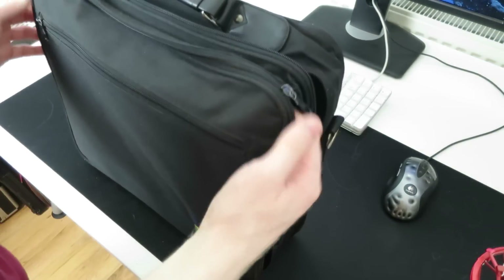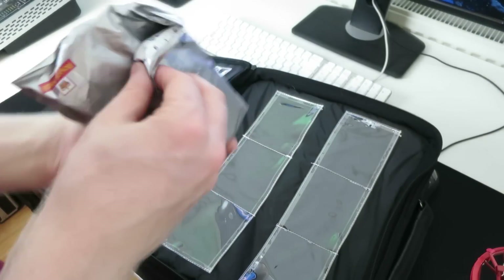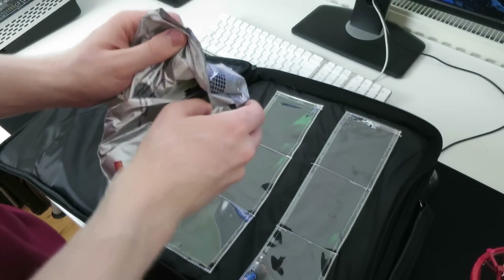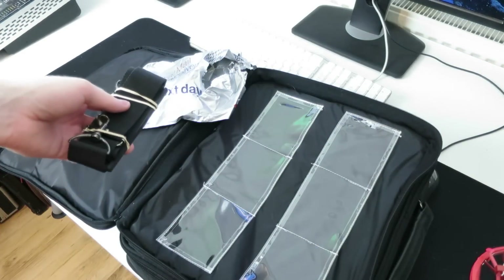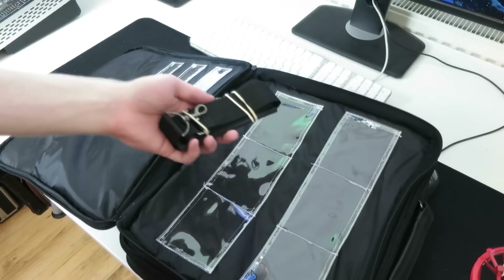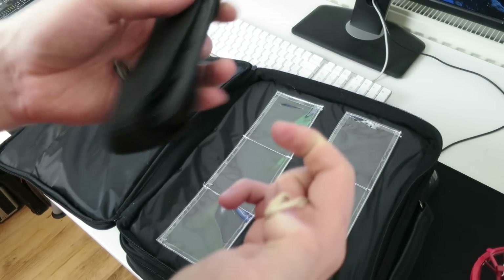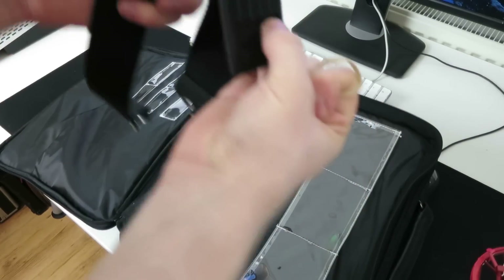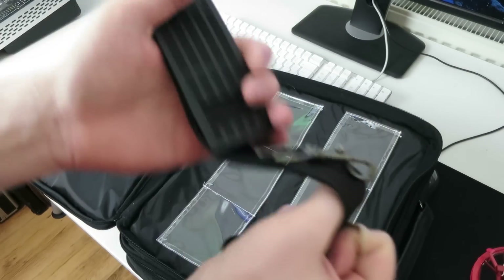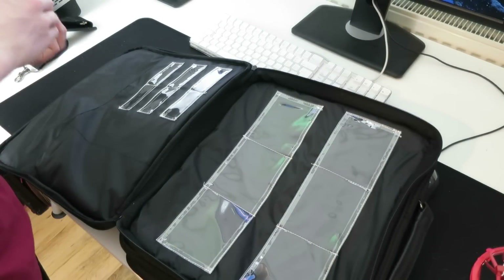Then we have two main pockets. So the first one — let's open it up. What's this? This could be the strap. That is indeed the strap, folks! That is very good news. I was kind of disappointed that it didn't have a strap, but it is inside in a separate little wrapped-up package. So we'll put the strap on in a second and take the elastic bands off. Although it's just a standard sort of laptop bag strap, I'm glad it's included.